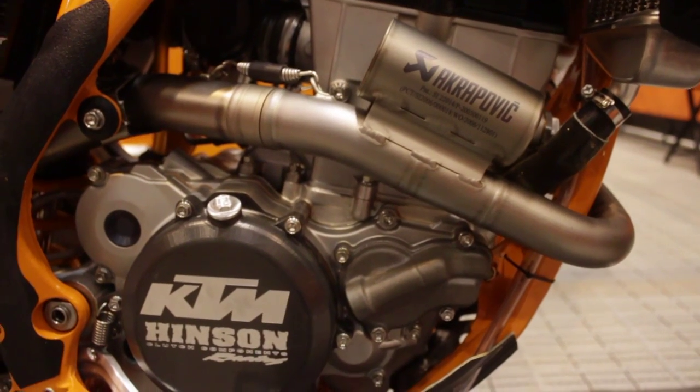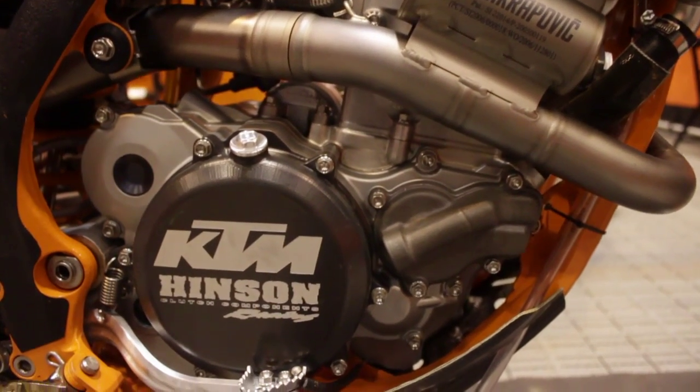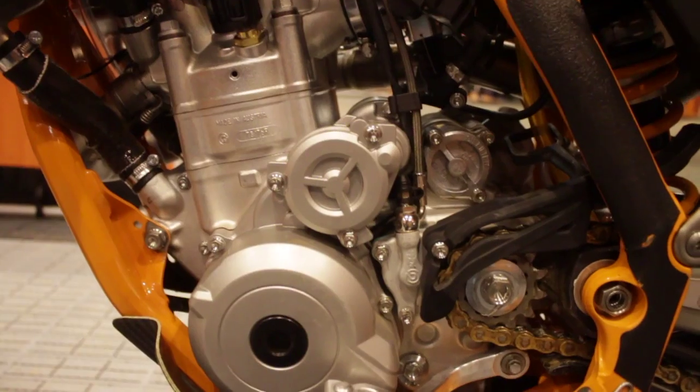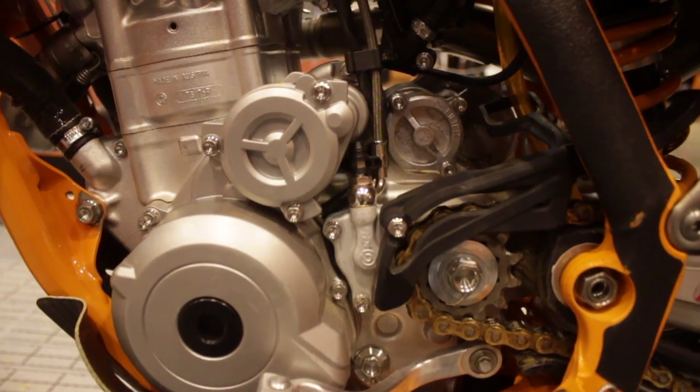What's up guys, Kelly Lumge here, mechanic for Ken Roczen on the Red Bull KTM. He likes it all down low, a lot of bottom, a lot of torque. He doesn't get into high RPMs either, so the more bottom you can get him, the better he feels.